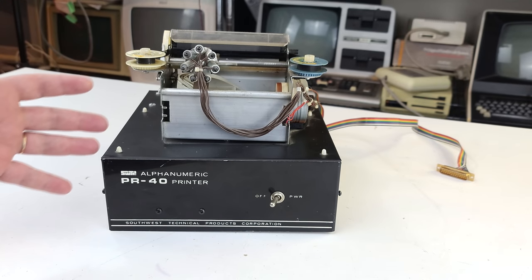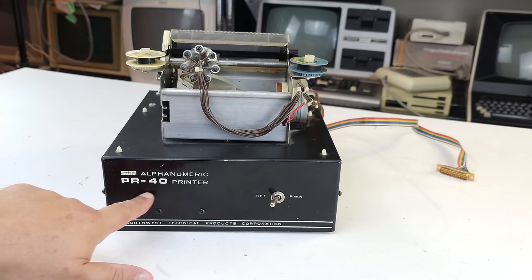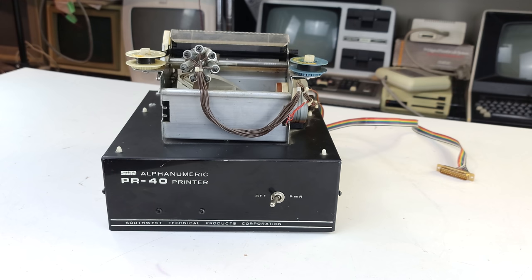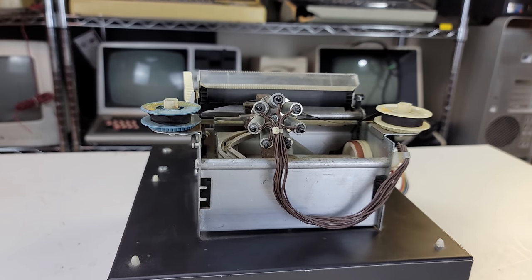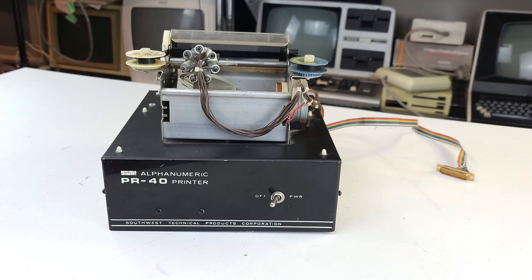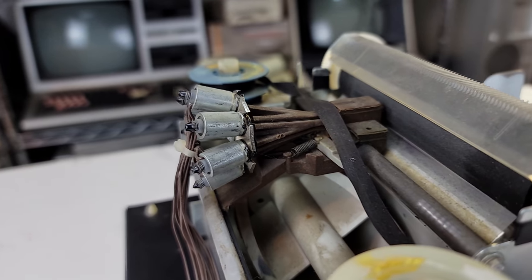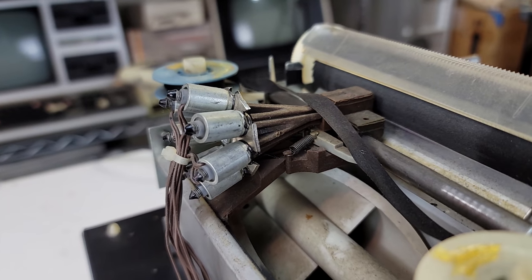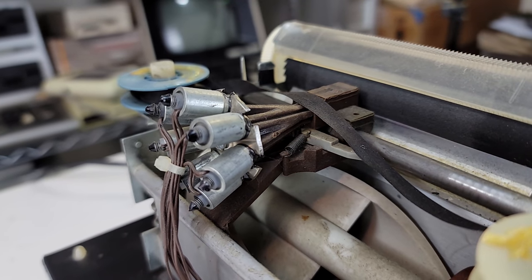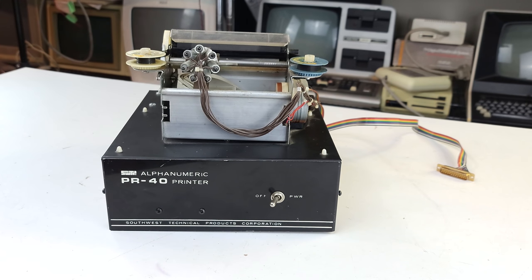Here is the star of the show: the Southwest Technical Products Alphanumeric Printer, model PR40. This is the scariest looking printer I've ever seen — it literally terrifies me. The print head looks diabolical, like it would be equally comfortable tapping out a receipt or drilling a hole in your skull. It's just kind of creepy looking.